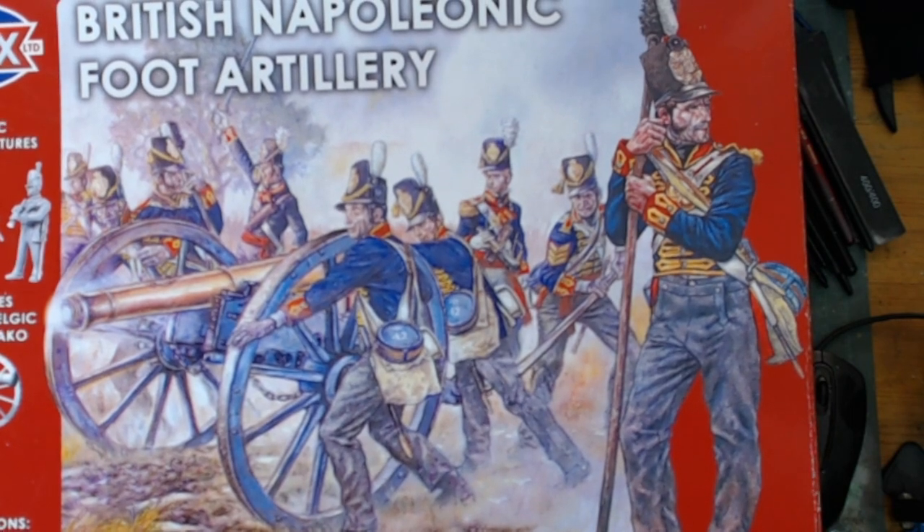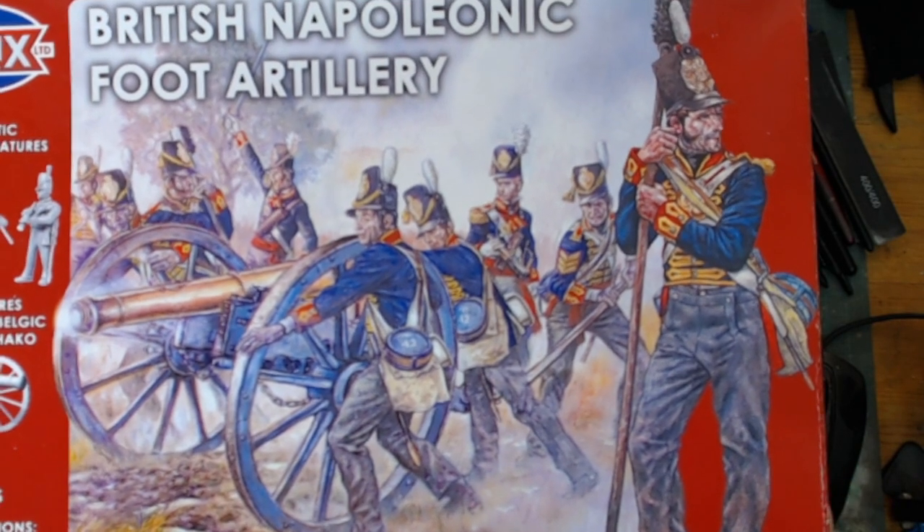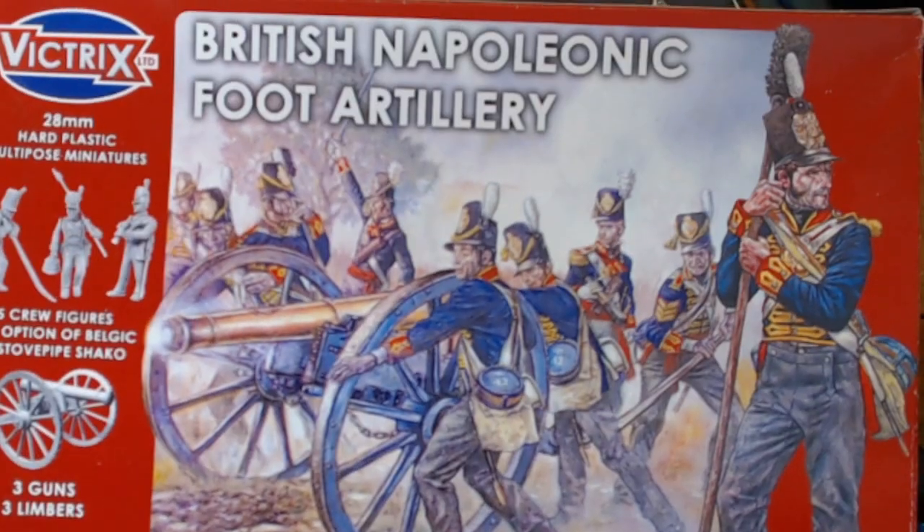On the 1st of May was my 60th birthday, and I managed to procure myself some nice little additions to the stash, as well as some birthday stuff. So here we have 28mm British Napoleonic Foot Artillery.